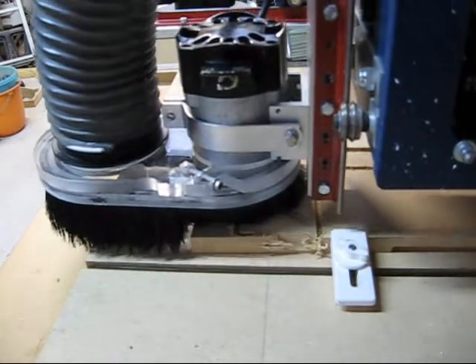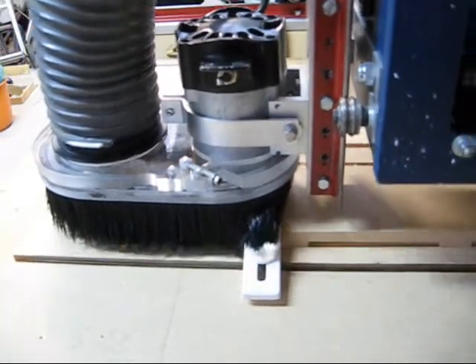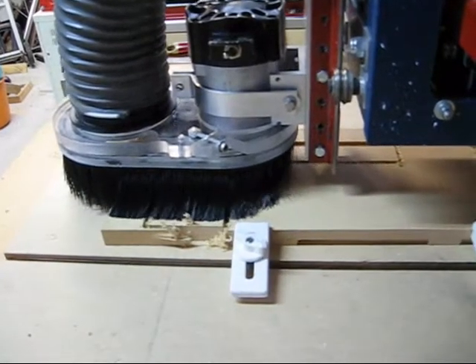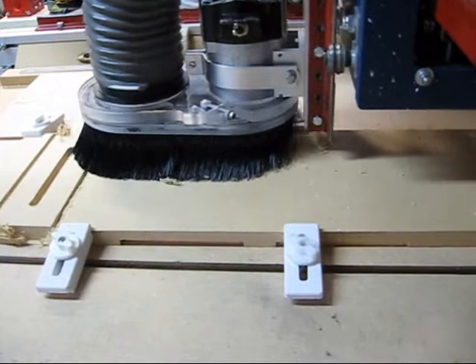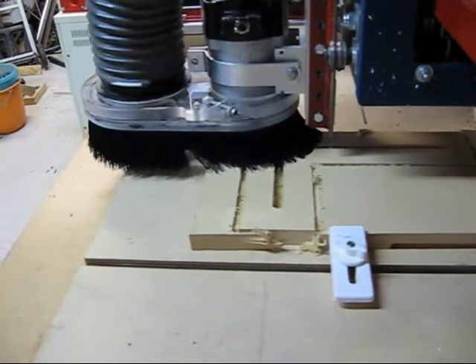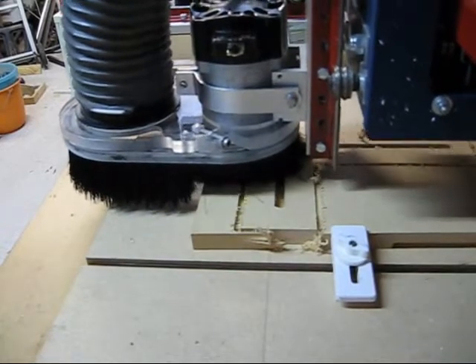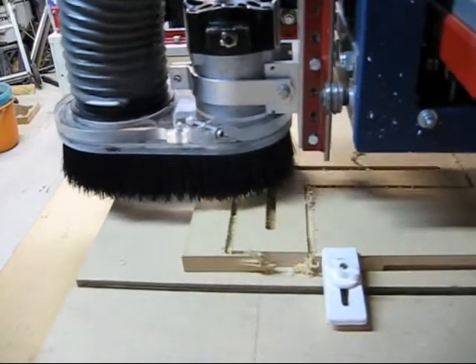The reason I do that instead of putting holding tabs is I get a much much smoother cut, and it's easy to release when I'm finished. The half a millimeter of material that's left over also holds better than holding tabs.